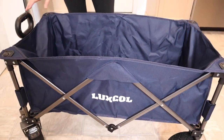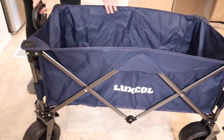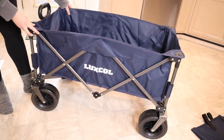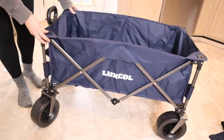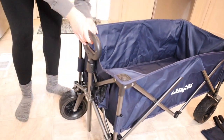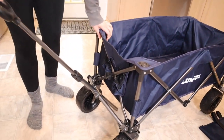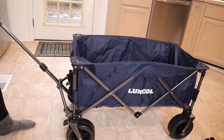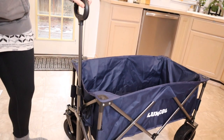That was really fast and painless. I love how easy that was. You can see that the wheels are gliding really nicely. The front ones can change direction really easily as well. And then this handle can be used in several different ways — you can pull it off and extend it and pull it really easily like a standard wagon, or you can use it more like this if that's what you prefer.